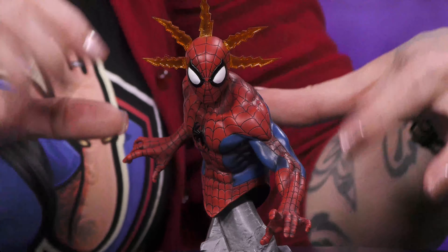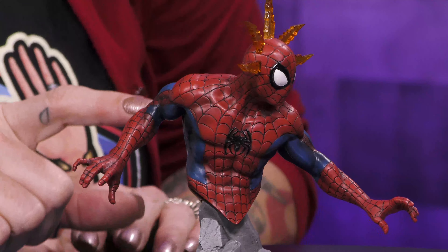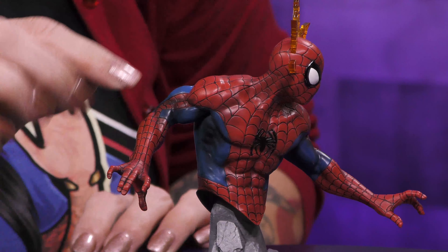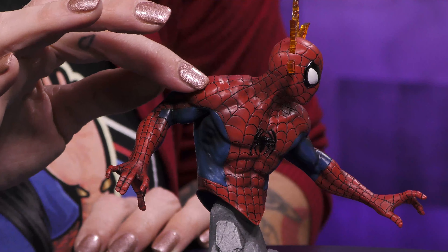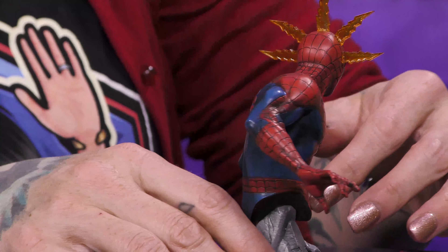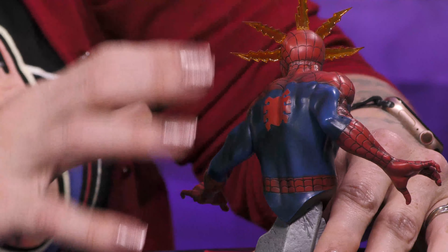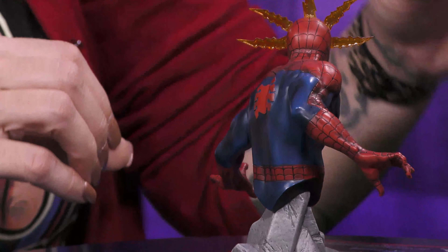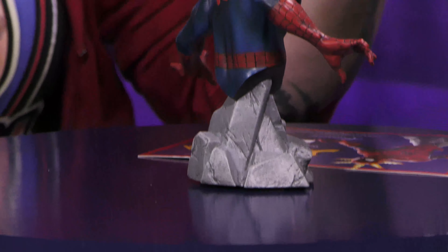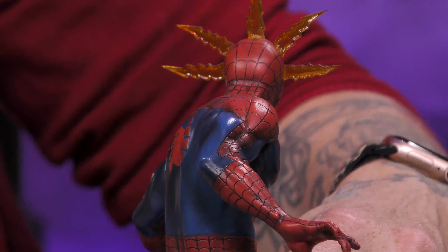So this is really a mini bust — this is not big at all, but the details on his suit are so cool. They're not just painted on there; that's sculpted into the piece. And you can see the muscles on his back are really cool. I like the coloration of this too — it's not just your popping red and blue. The dimensions of it, the way it's painted, are really, really cool paint applications.